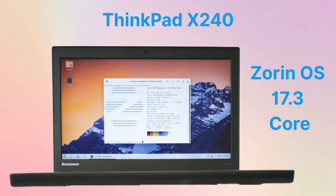Zorin OS is a Linux distribution based on Ubuntu, known for its user-friendliness and Windows and macOS-like interface, optimized for novices and conversion users. Zorin OS has many advantages: it has a friendly interface, Windows application compatibility, support for lightweight and old devices, out-of-the-box productivity, and privacy and security.